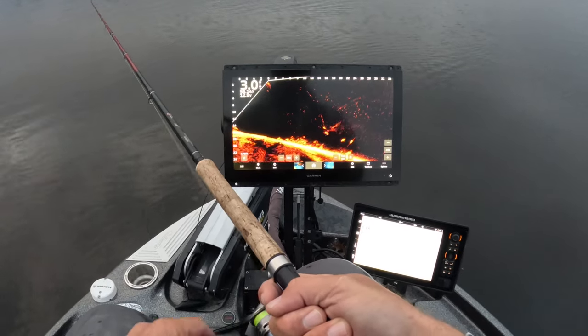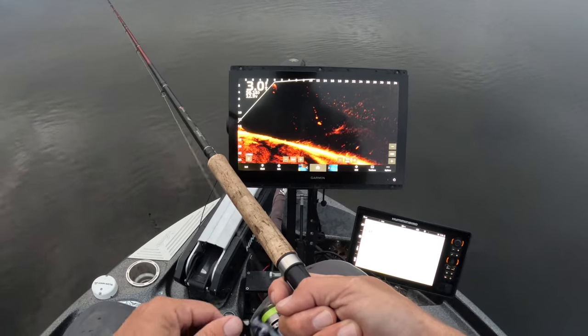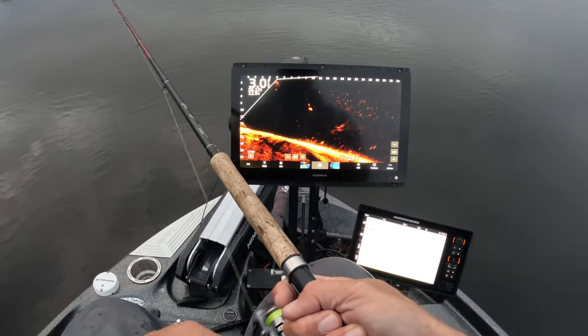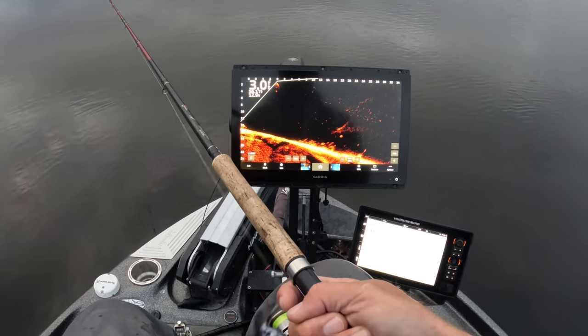Look at this guy — he's just tracking, he's looking at it, he's there. Come on baby, let's see if we can coax him into biting early morning. He's gonna come all the way up.